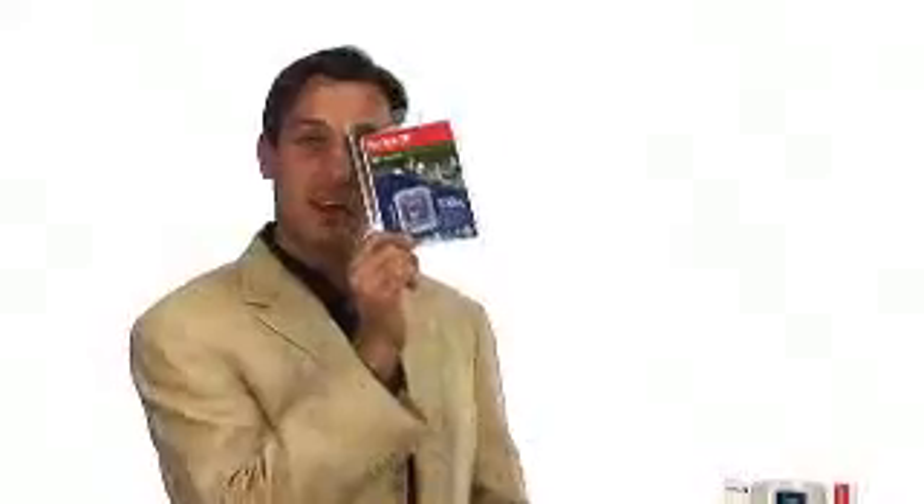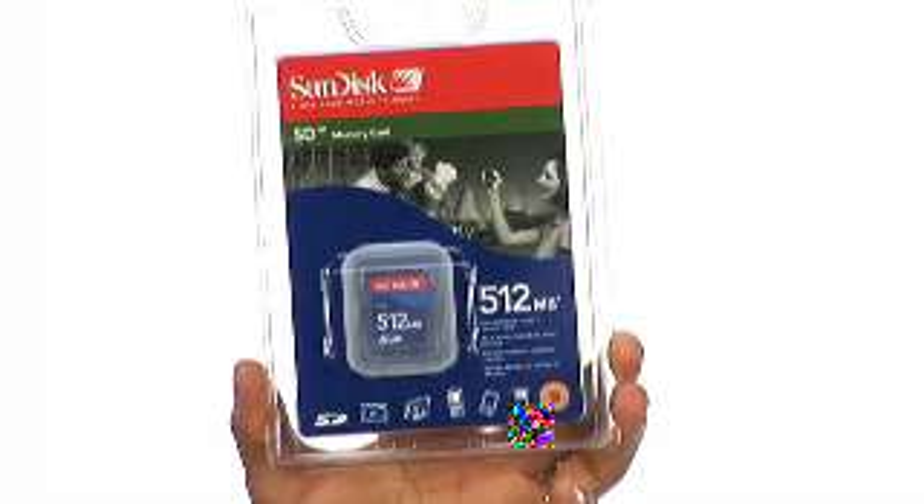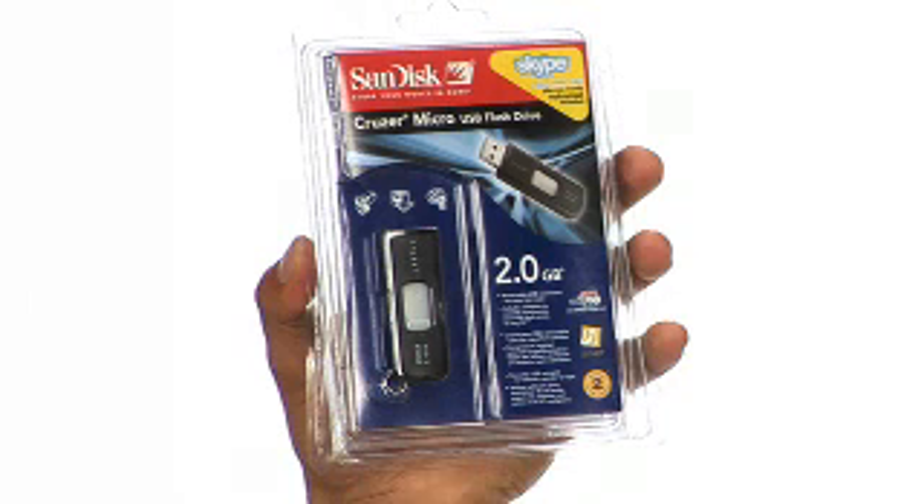SanDisk entered the MP3 player space about two years ago with the Sansa MP3 players and we're now number two in North America for flash MP3 player shipments. You've heard of us — SanDisk started really with flash memory cards, the global leading brand with our SD cards. Maybe you've seen these in cameras and of course SanDisk does the USB flash drives. But we moved into the MP3 player space and in less than 24 months we assumed a great leadership role.